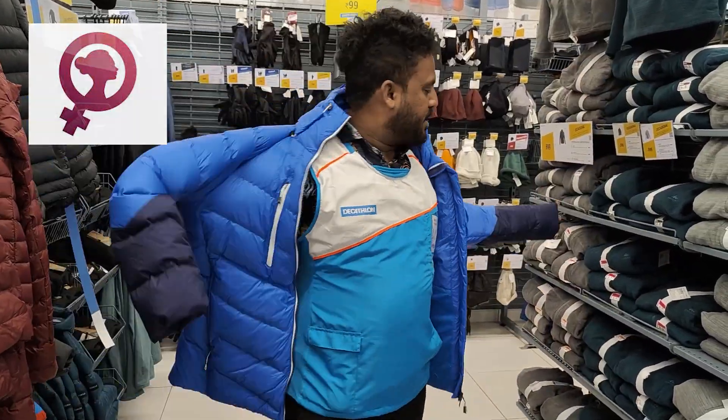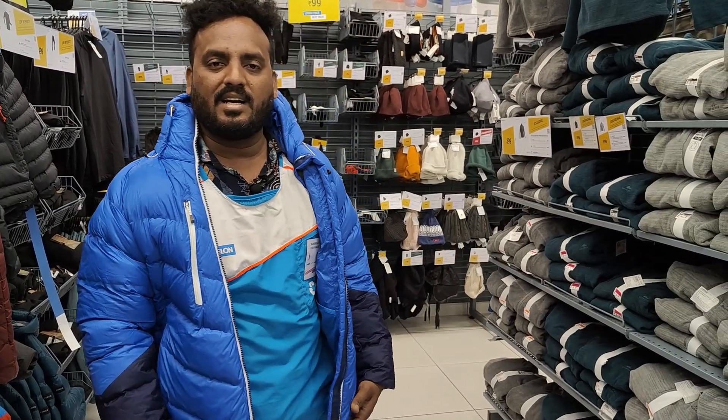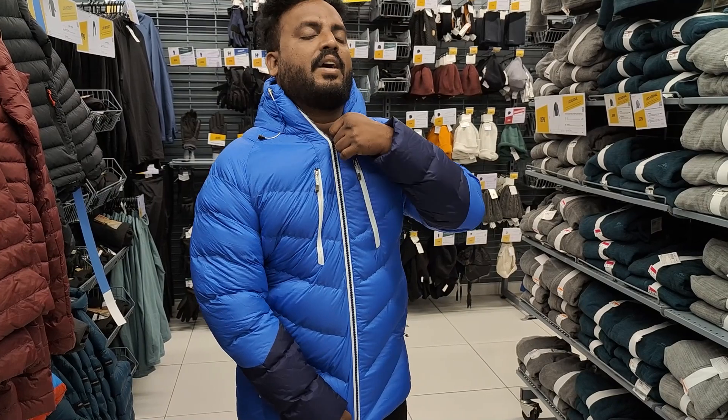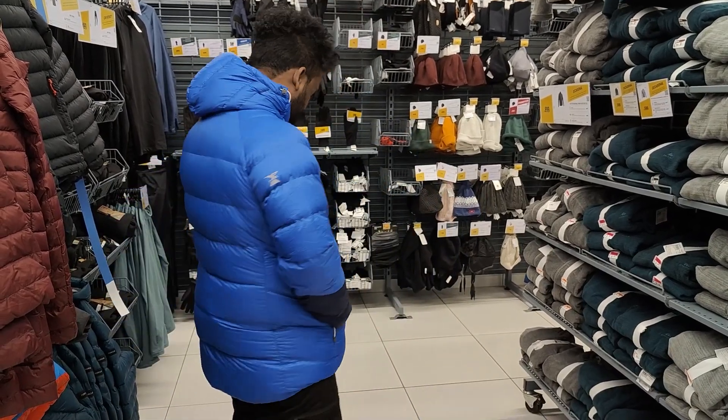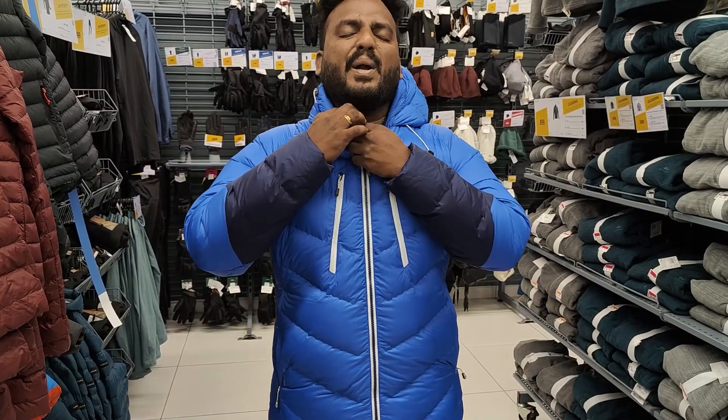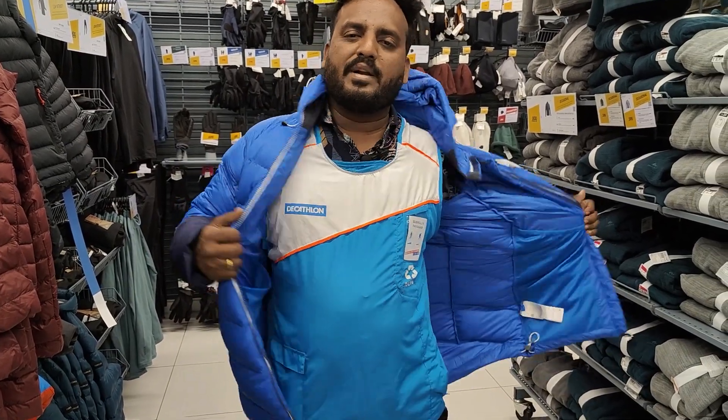This is the women's jacket in blue color. If the women's version is not available in the store, you can still get it. This is a vibrant color option. Let's look at the women's fit and shape — if you have a women's jacket, you can use it.